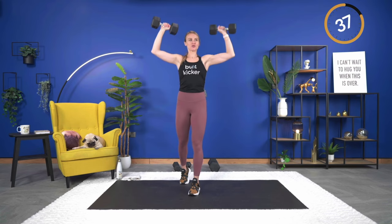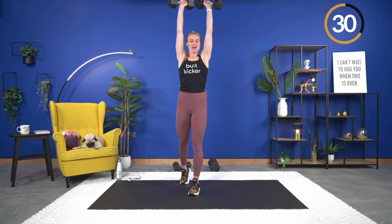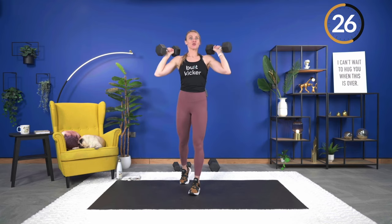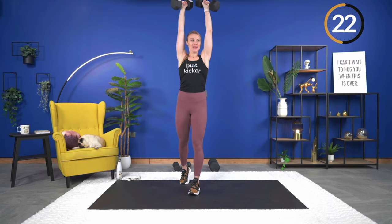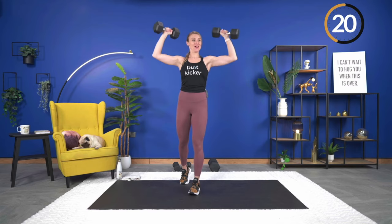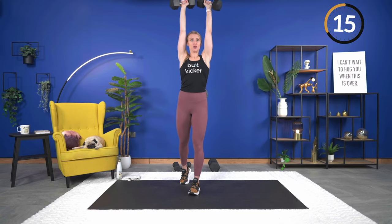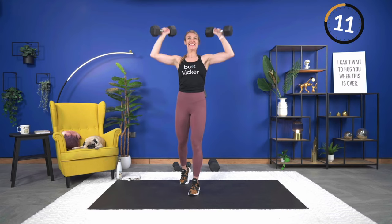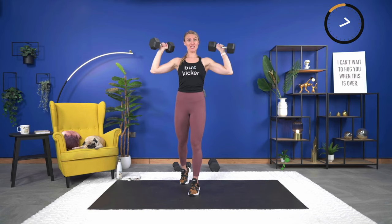Nice — wrists are straight. Make sure you're not trying to power up through the move — we're just working the shoulders, not doing a push press or anything like that. Make sure your shoulders are down away from your ears as you press. 10 seconds — last shoulder exercise, make it count.